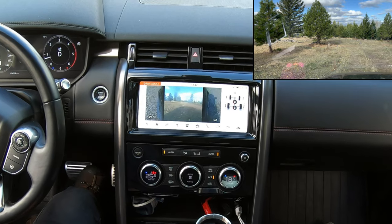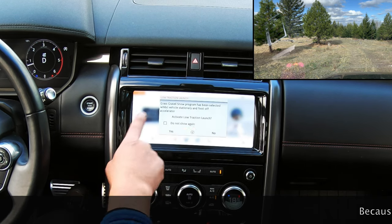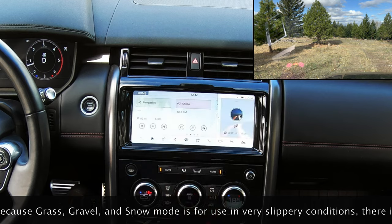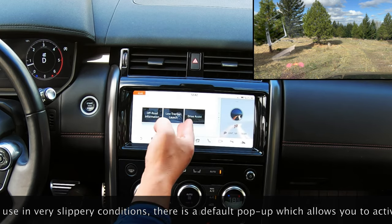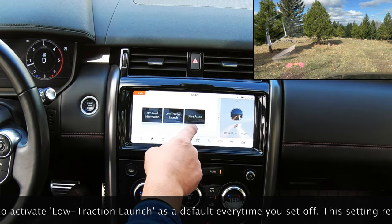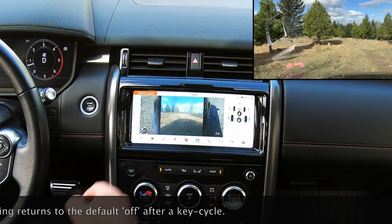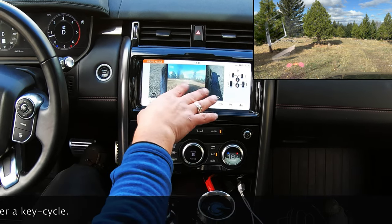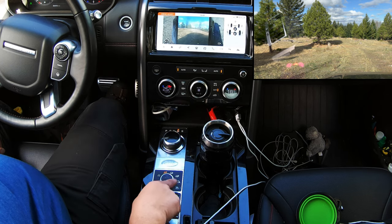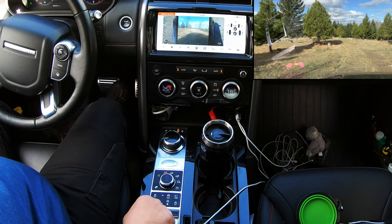I've got this in the Drive Assist program, which is accessed via the home function — press the little house to get to home. You press your four-wheel drive; you get three options here. Off-road information gives you all your axles, and I've also got that displayed here. What I'm going to do now is select Drive Assist, which gives me the pretty pictures. On the side here you'll have the off-road information, which shows the position of the wheels from your door mirrors. I've selected grass, gravel and snow mode through my TRS. This button here — the little car with the steering wheel and speedo — is all-terrain progress control.